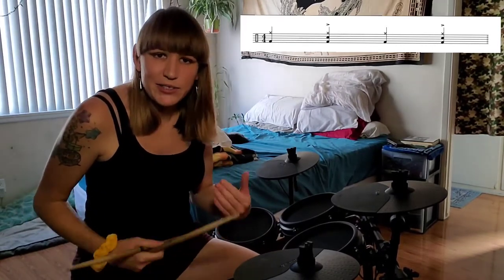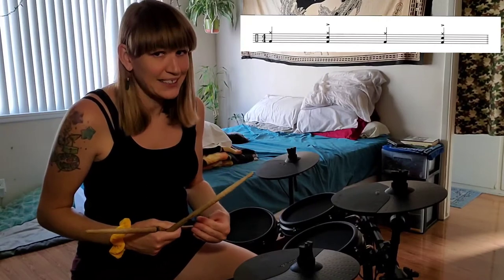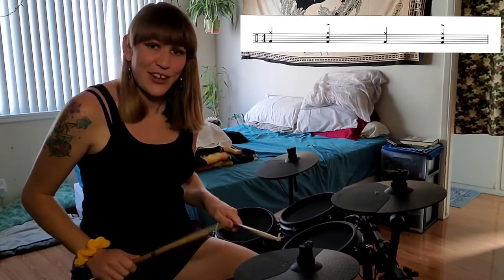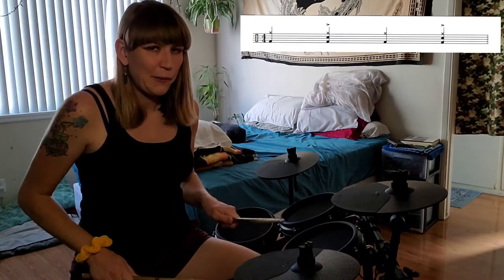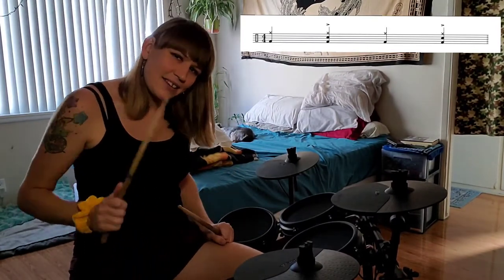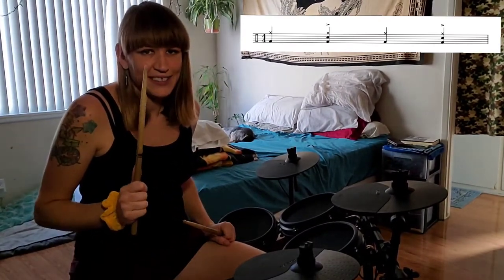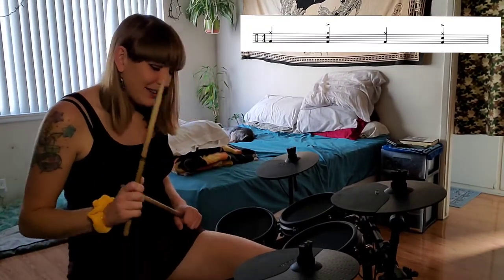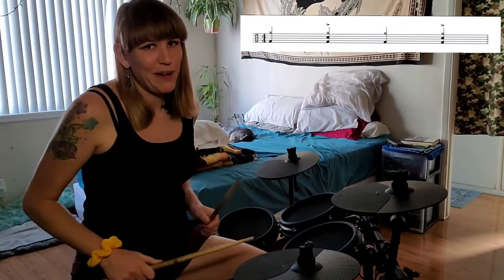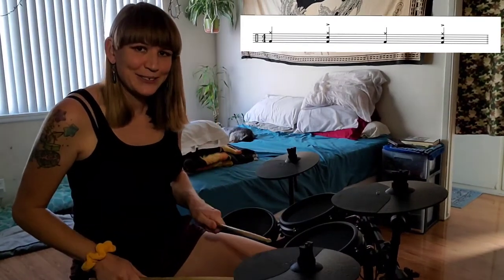We can break it down and do just the hands. I usually like to have students break it down into pairs of limbs to see how everything interacts. So if we do just our hands, the right hand is doing one, two, three, four, and the left hand is on two and four — kind of doubling it up: one, two, three, four. Then let's look at the snare hand with the bass pedal. The bass pedal is doing twice as many as the snare hand — snare on two and four, bass on one, two, three, four. Then we put them all together nice and slow: one, two, three, four.